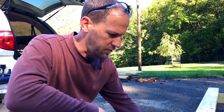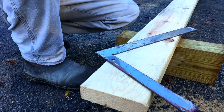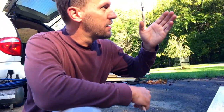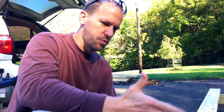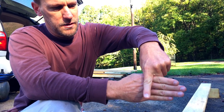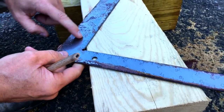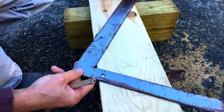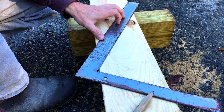Our roof pitch that we're working with here is six and twelve — six inches rise for twelve inches run. So to lay out our rafter, it's going to go at that pitch, that angle, and we need to make a plumb cut at the top. Plumb, being the ridge board is going to be plumb, so the rafter is going to sit up against it. To make that plumb cut, it's pretty easy with a framing square. We use the fat side of the framing square as the run and the skinnier side as the rise.